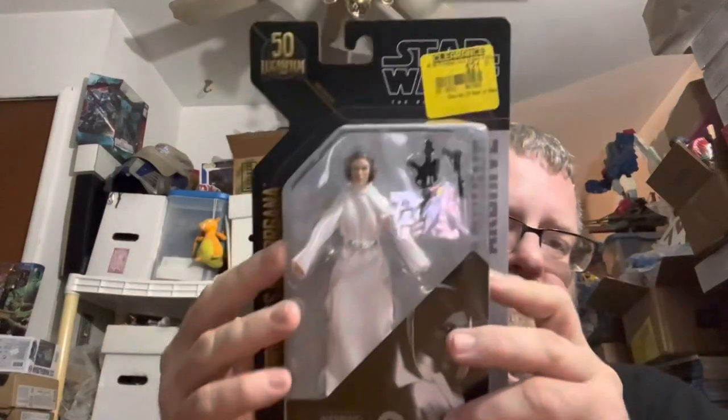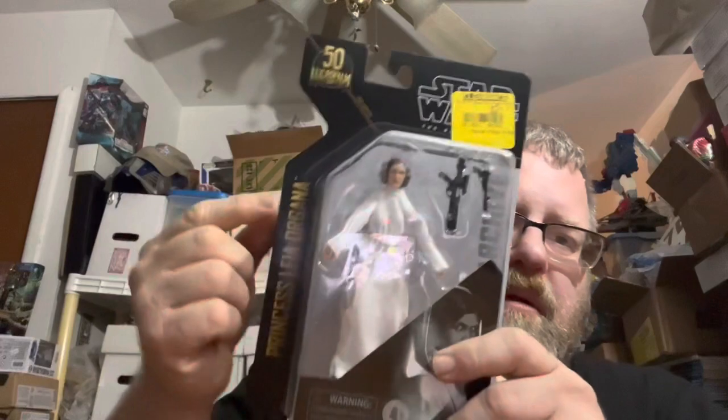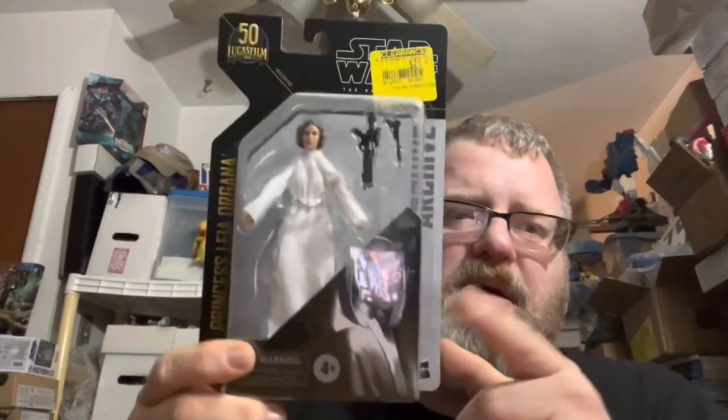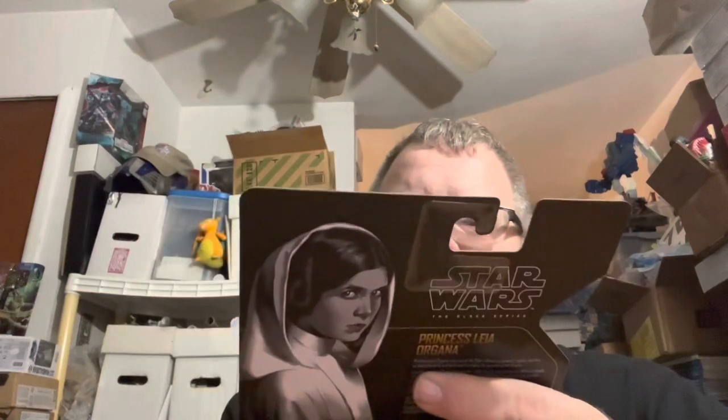We'll get more into that in the next episode of Action Figure Fridays. But we got Leia on the front - Star Wars Archive Princess Leia Organa - artwork, bio, all over the place, and there she is in the front. So let's go ahead and get her out of the box and check her out.